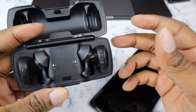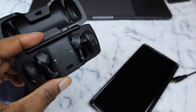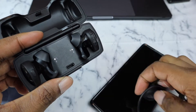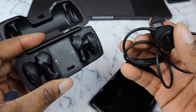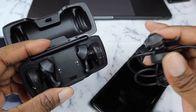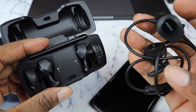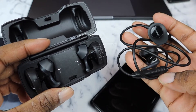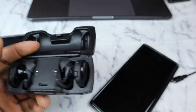When it comes to sound quality, it's pretty good compared to other wireless earbuds. However, compared to the regular wired SoundSports, I think the wired ones sound a little bit better. There's something about the balance of the highs, mids, and lows on the wired SoundSports that sounds better than the wireless ones.